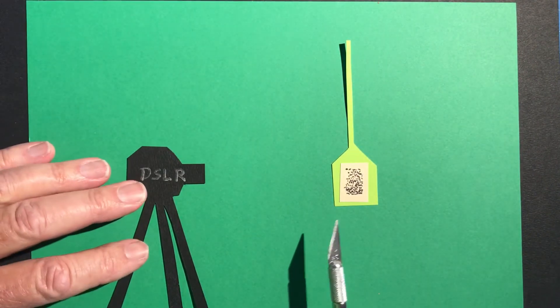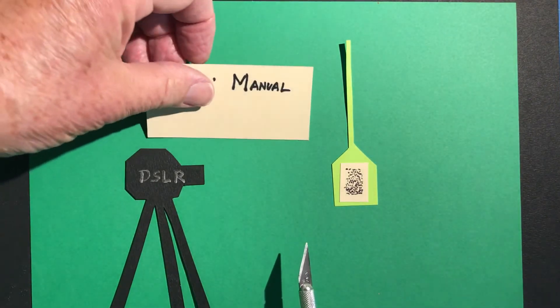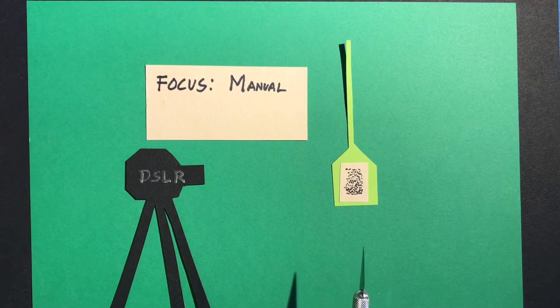I set it up outside in the side yard where I had my bird feeder, and I used manual focus. The reason being that autofocus can get distracted by things going on in the background. As long as it's not a windy day the bird feeder stays steady, so I switched the lens from autofocus to manual focus and took some practice shots, then checked my focus by looking at the LCD screen and using the zoom button to make sure the bird feeder was in absolute focus.